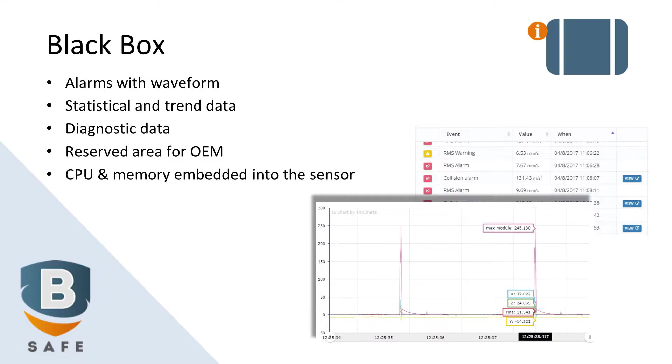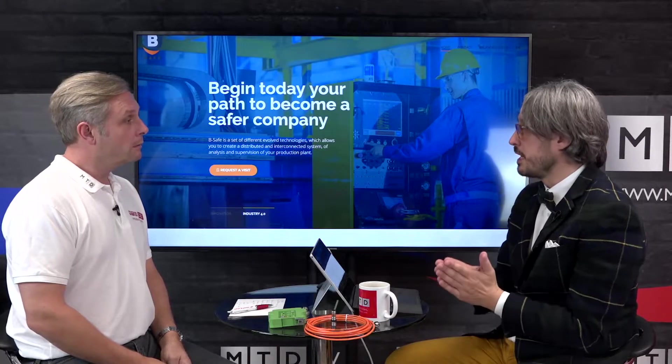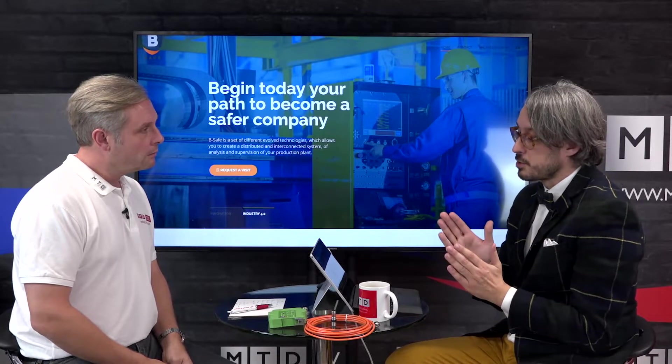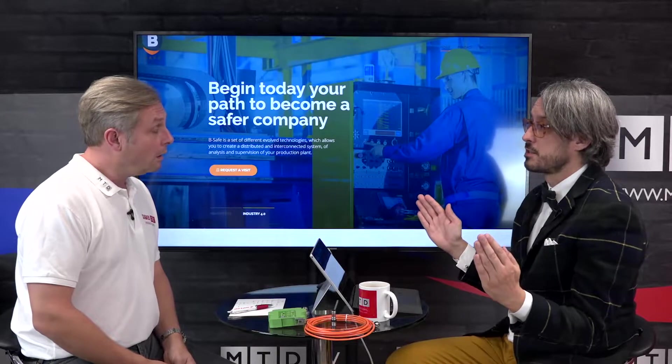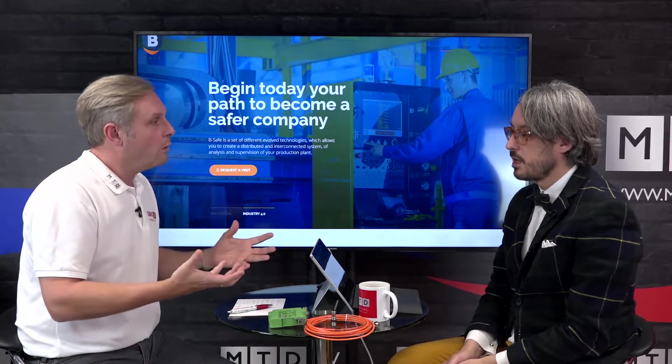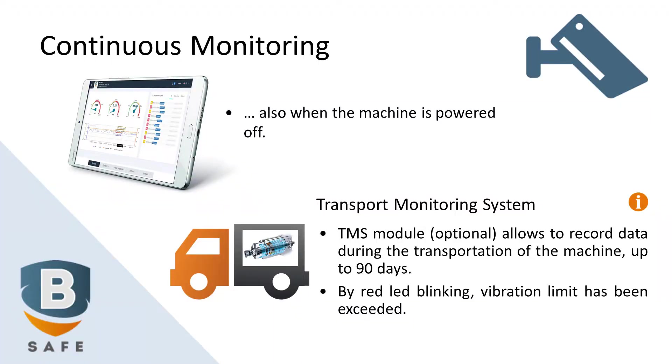The second function is something that we call a black box — like the aircraft black box that collects all the data from the aircraft. In this case, we collect all the data from the spindle: vibration, temperature, and also events. There is a pretty large memory, able to collect data for up to four years — an extensive database. This ties nicely in with machine tool supplier warranties of two, three, or four years, and this unit supports that.